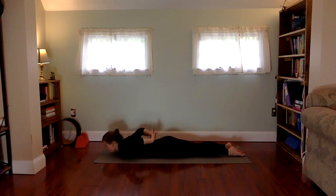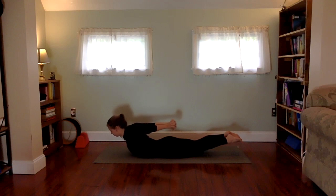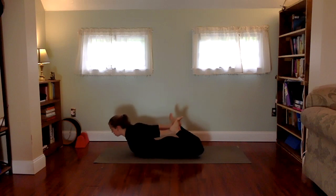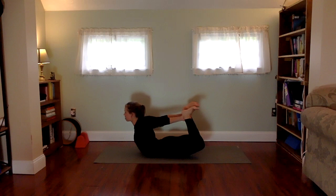Coming to locust number two: forehead to the floor, interlace the hands behind your back. Lift up — we're here for five breaths, with focused intentional breath into the heart. The heart creates an electromagnetic field that extends 360 degrees, three feet outside the body — breathe and expand it. Lower down, releasing one cheek to the mat, bend the knees and just windshield wiper the feet side to side. We can actually expand our bandwidth for the heart and expand how loving we can be.